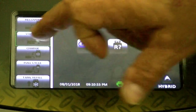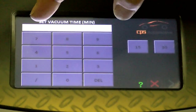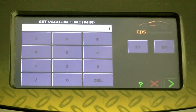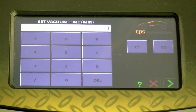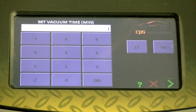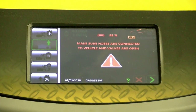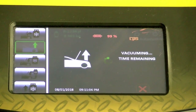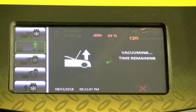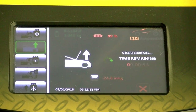Now we can put vacuum on. I'm only going to do one minute — you should do a minimum of 45 minutes. I'm just showing you what the next step is. Make sure the hoses are connected. Now it's going to tell us the remaining vacuum time. This machine is the CPS FX-3030 — it handles both R134A and R1234YF. There's a special procedure for changing the tank.